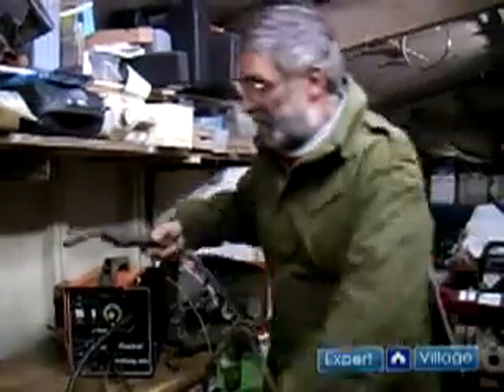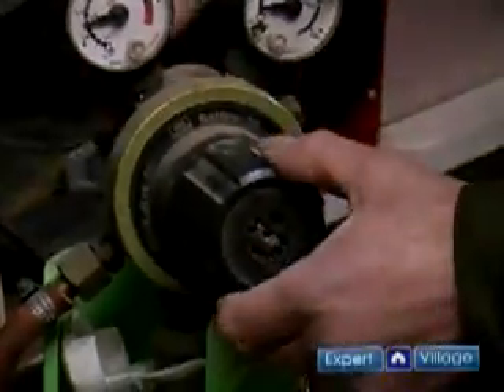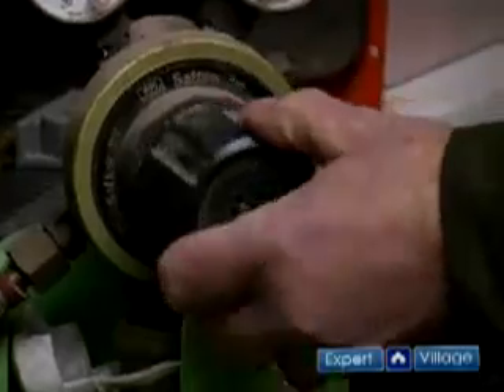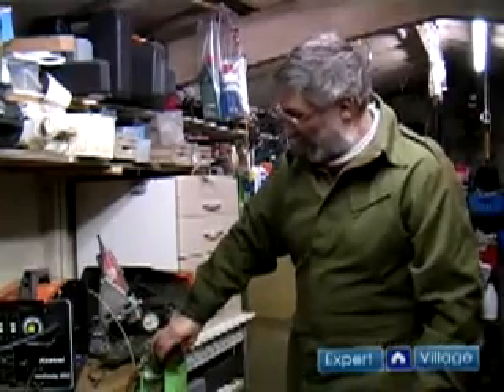The only other control to be set for the welder is the gas pressure, which is adjusted on the gas regulator. It's best set by trial and error depending on the conditions where you're welding — if there's any wind at all, taking that into account. But in still conditions, quite a low setting is quite adequate.